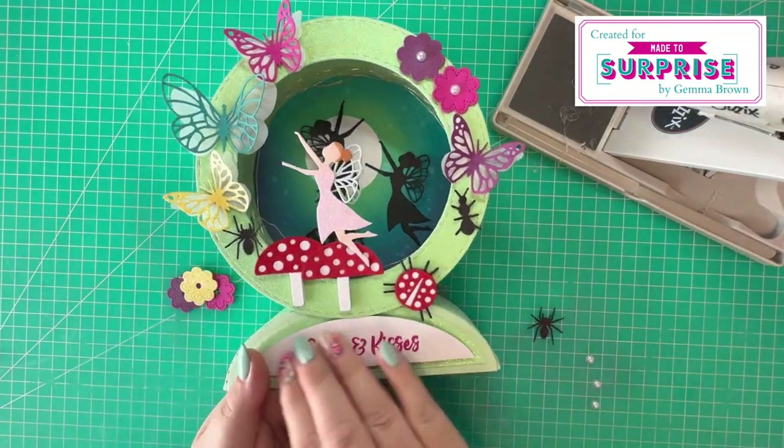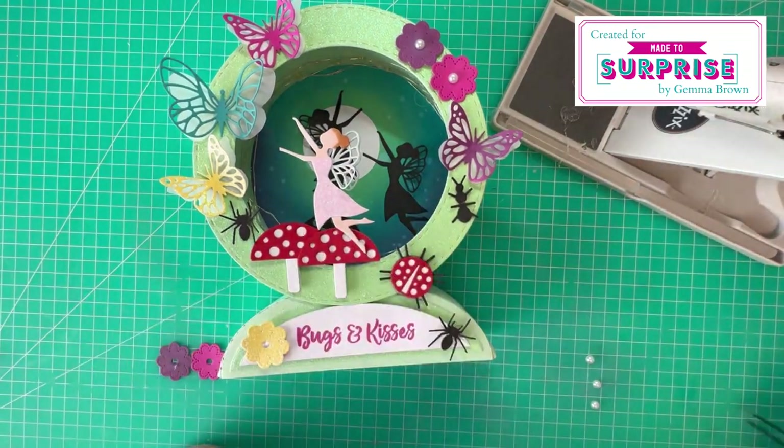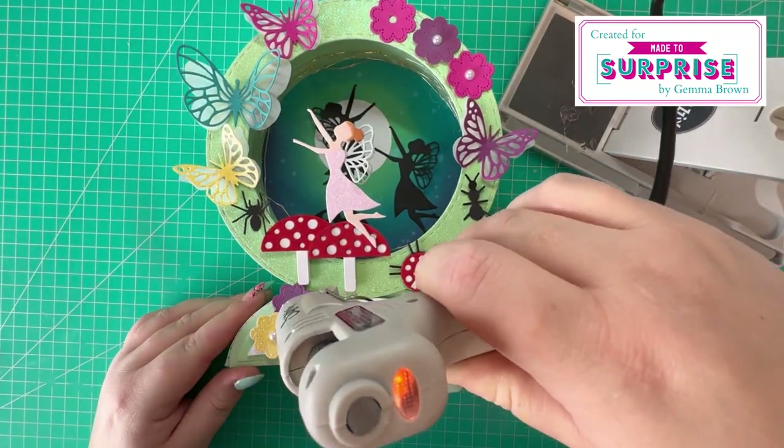I've stamped my sentiment — Bugs and Kisses — and I've just attached that with some foam adhesive onto the half oval shape, and then I'm going to finish off the decoration around the sentiment.